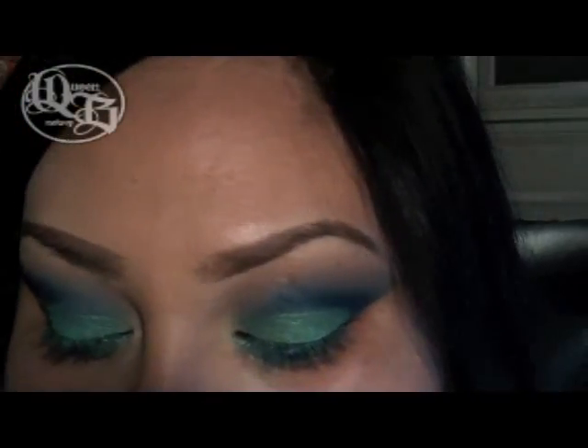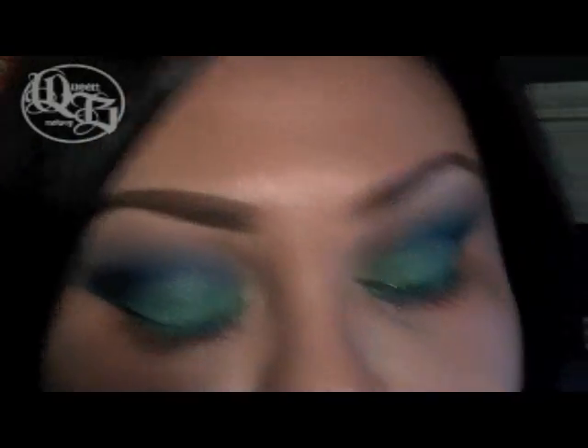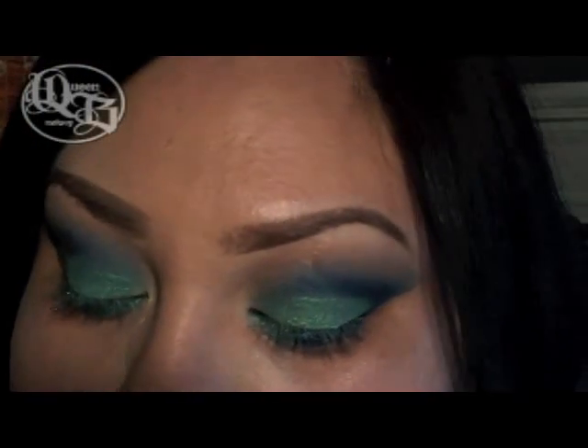I'm also going to take another color by Heavily Naturals called Dragonfly. It's an iridescent color with a green dual tone to it. I'm going to apply this on my inner corner at the tear duct.